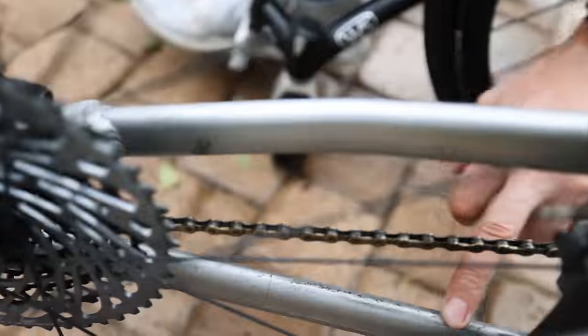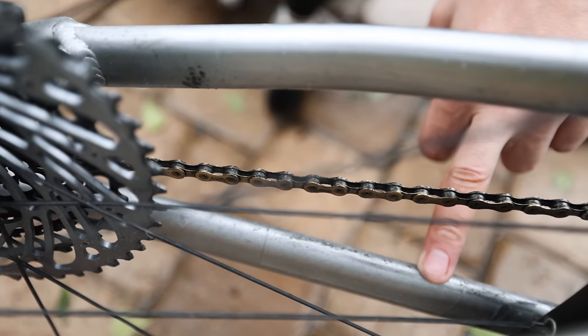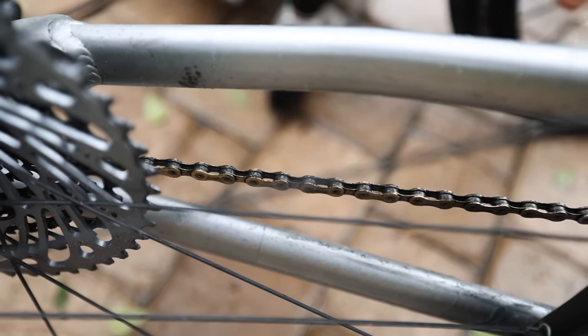The cassette is a 10-50. We did have a 10-52 but it didn't fit, and even on this one on the smallest gear you can see a bit of helicopter tape because the chain on the big ring doesn't actually fit — it hits, so we put that on to protect it. The front is a 46-tooth chainring, which is too big. It is not suitable for bike touring, towing a wheelchair, towing a trailer, or climbing.